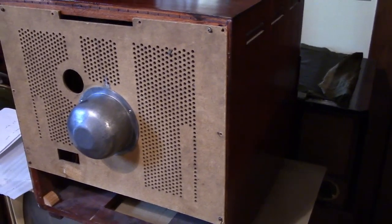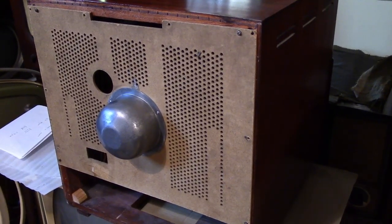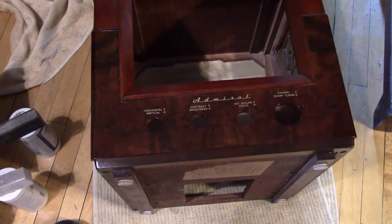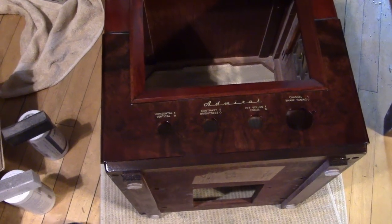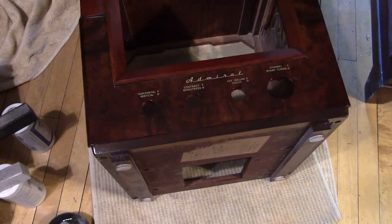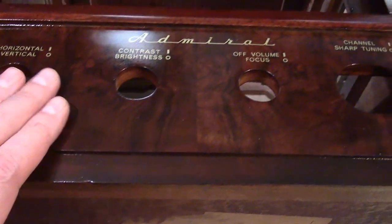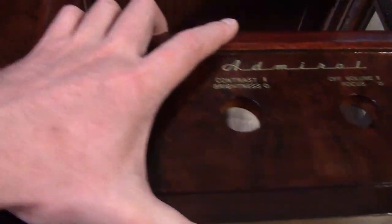Now what I'm going to do is remove this back, put the set face up and rub out the veneer around the controls. Since I glued down this veneer and applied the lacquer, we've had a number of crazy weather changes — which is often the case in the Midwest in the spring — going anywhere from down into the 30s to mid 80s and high humidity. And there's been no issue with the veneer separating or cracking or splitting.